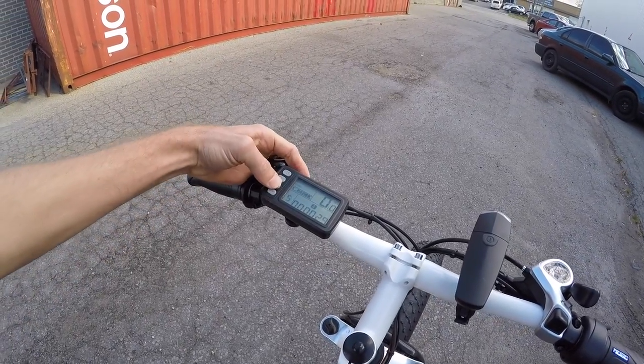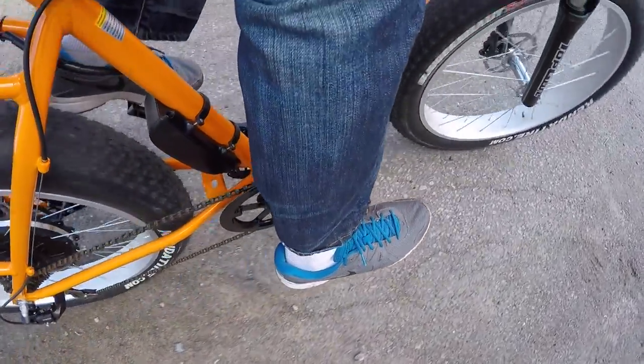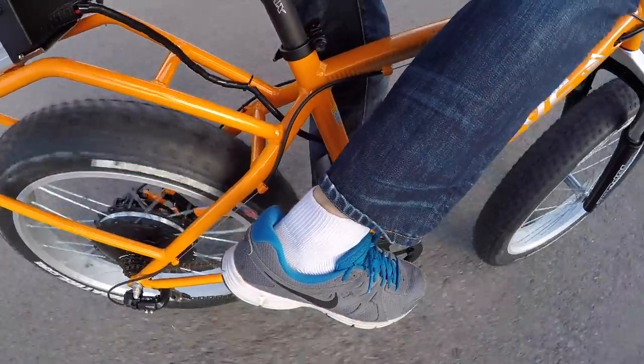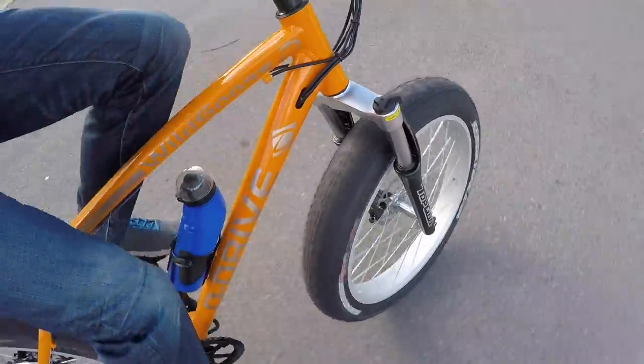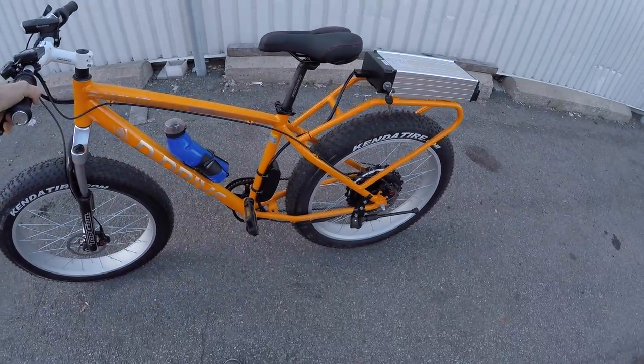I demonstrated the throttle for just a second. Now I'll show you top-level assist — watch for how quickly it responds. It does take a second. There's definitely a delay and a slower, more sluggish feeling because of that direct drive motor and the weight of this bike. Still way better than pedaling on your own. With those six gears you could climb a little easier or hit that 20 mph top speed, but it's not a super high-performance setup. That's the Wild Goose from Daymac.